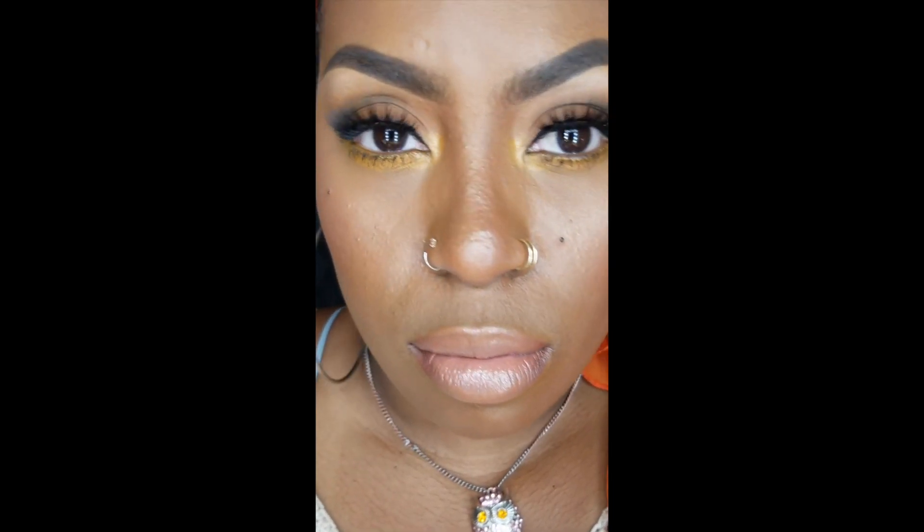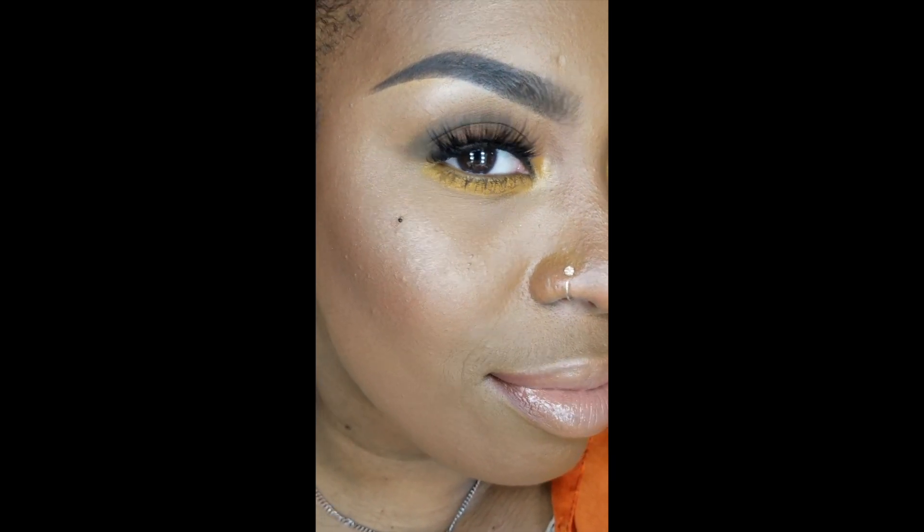All right you guys, this is the makeup look that I had for the day and this is how my brows turned out after I finished the rest of my makeup. I hope this video was helpful — I get questions about my brows all the time so I like to update my videos. Please give this a thumbs up, subscribe, and share if you care!